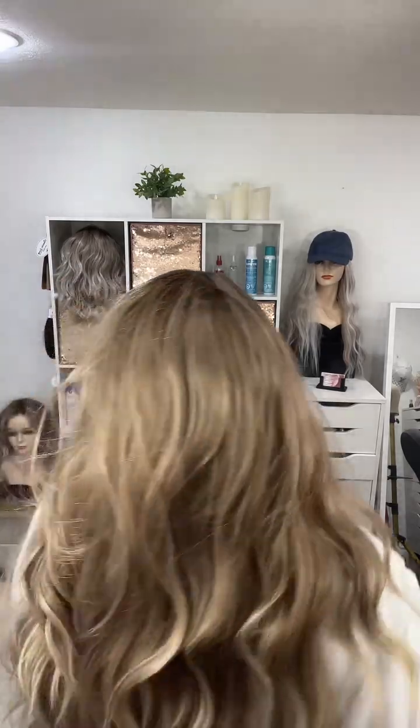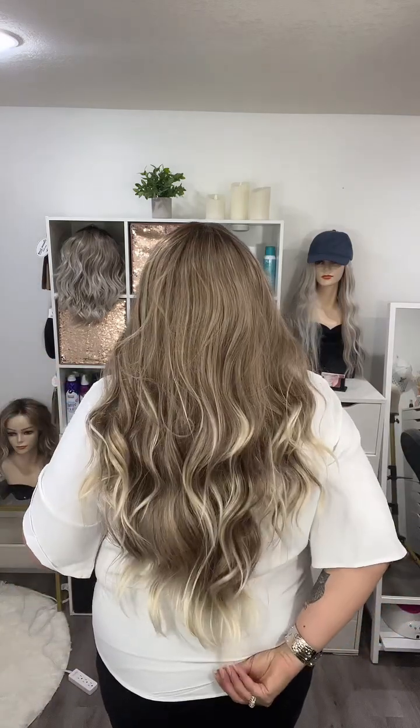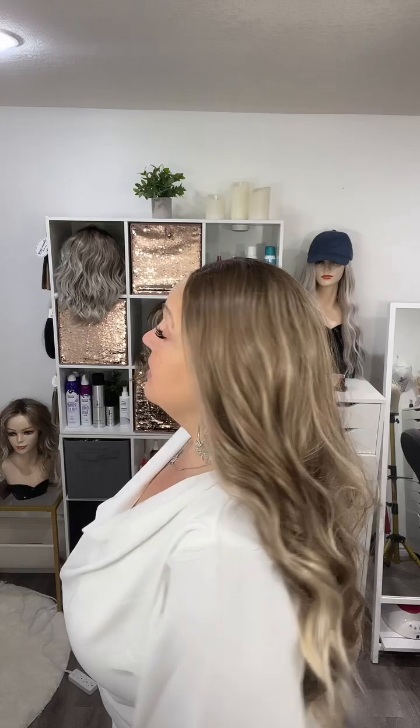Let's do a 360 on this one before I go into the details. Here's your front — look at that length — the right side, and back to front. Cassie is absolutely gorgeous. This one is a heat friendly synthetic and a 13 by 3 lace front.